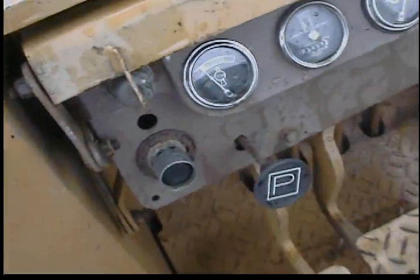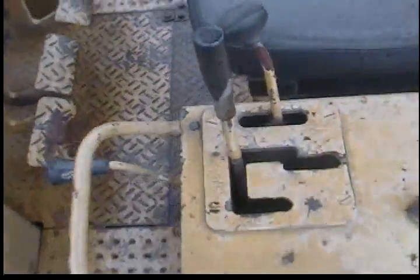The machine is just cold starting. None of the gauges are warmed up yet.